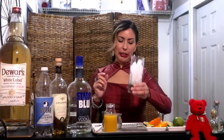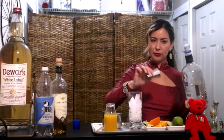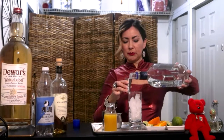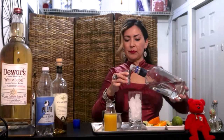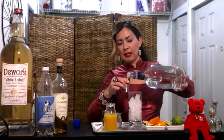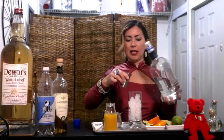You're going to need a Collins glass full of ice, right here. And we're going to do 1½ ounces of vodka — so 1 ounce into our Collins glass full of ice, and ½ ounce.